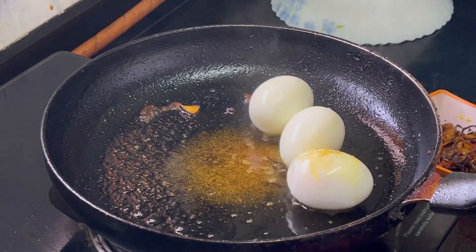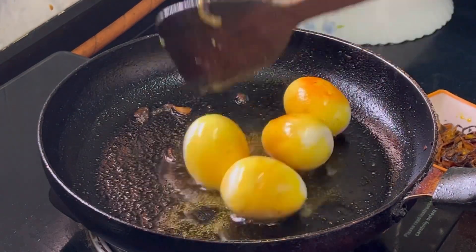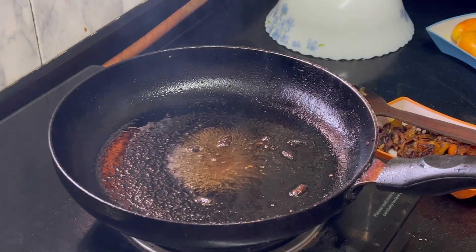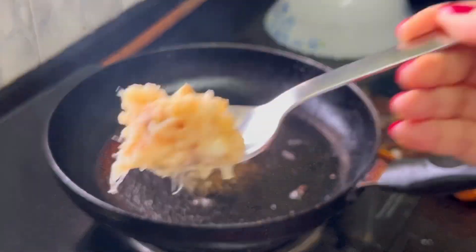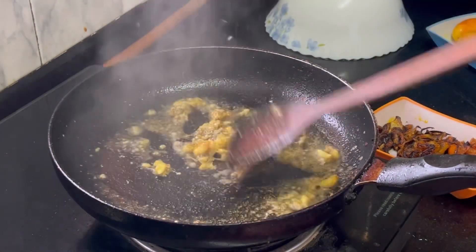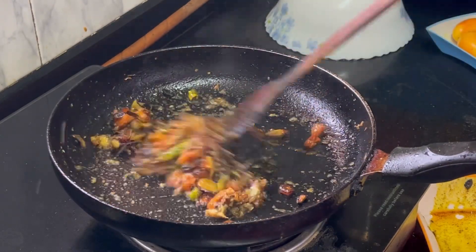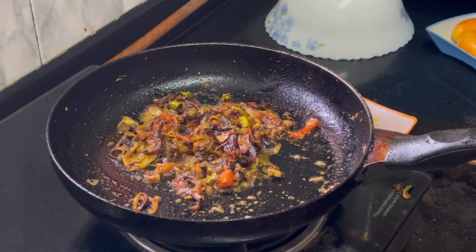Now I have fried the eggs so that they have the right color and texture. The fry will come out very well and the texture will also be good. As you can see, I have made 4 eggs perfectly fried. Then I added the paste into the pan, and then the first masala. I eat a lot of salt, so you can adjust the salt to your taste.